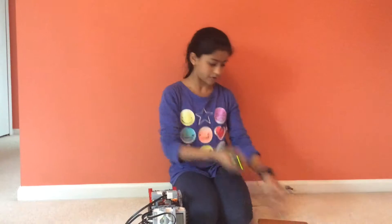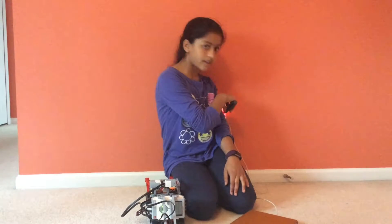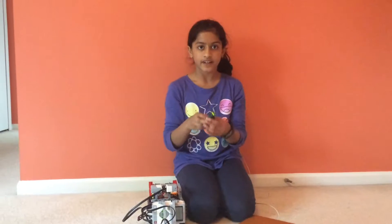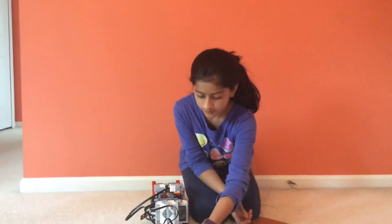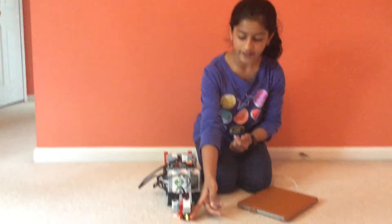So what this does — demonstration. Oh, magic iPad. It detects it. So I can see it's detecting the electricity.